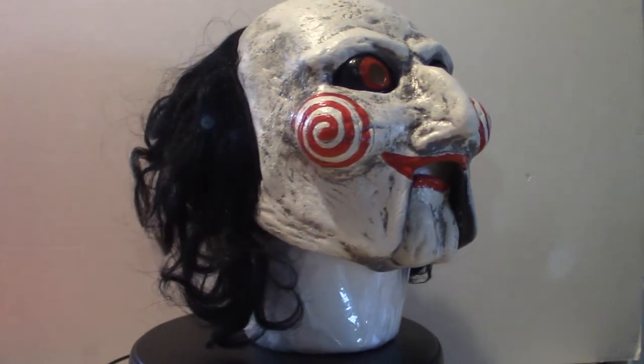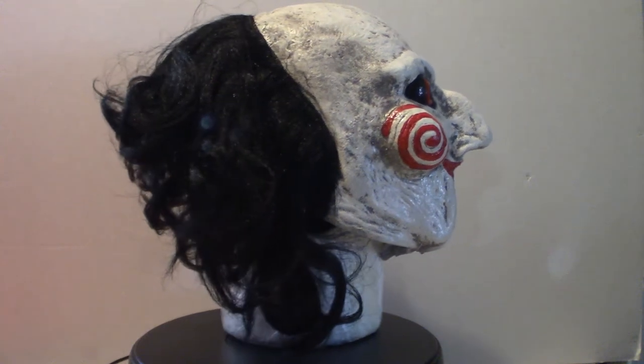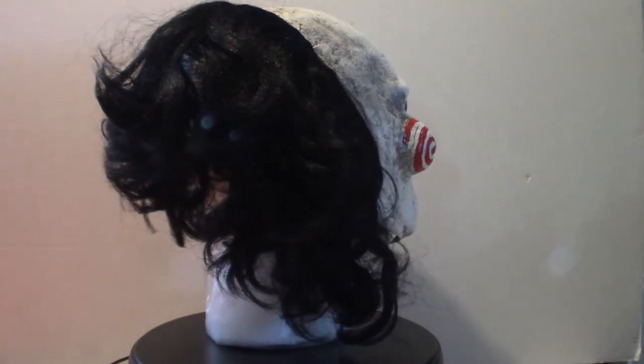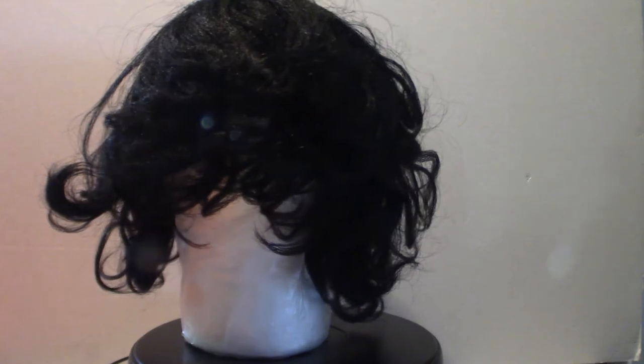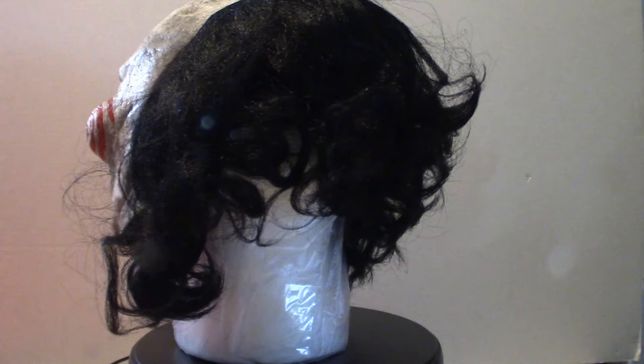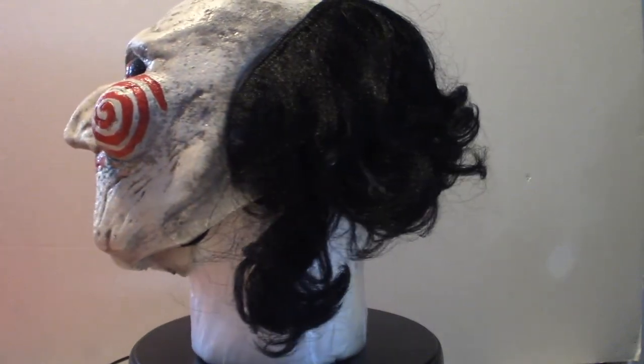I'll show you pictures of what it looks like on my head. Once you see the moving mouth part of it, you're not too disappointed because it doesn't look half bad on your face, but you got to adjust it. And obviously you got to wear lipstick because your lips will show, just so you can match it up a little bit if you choose to purchase one of these.